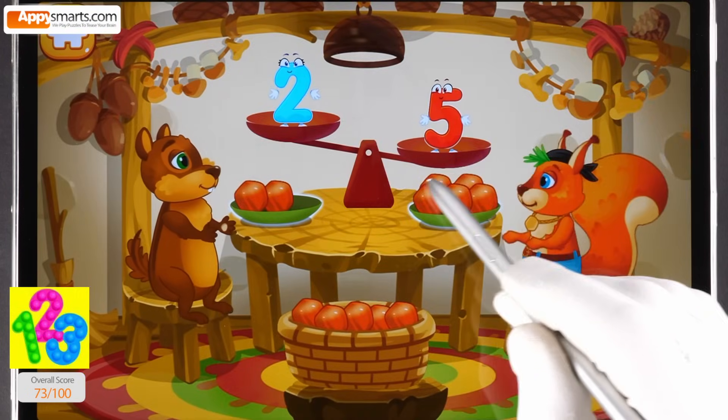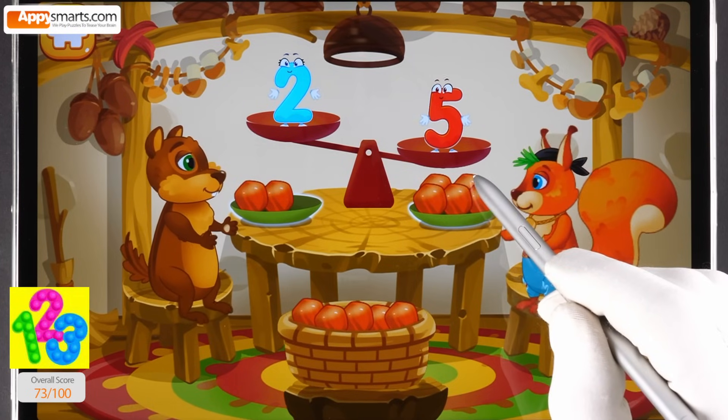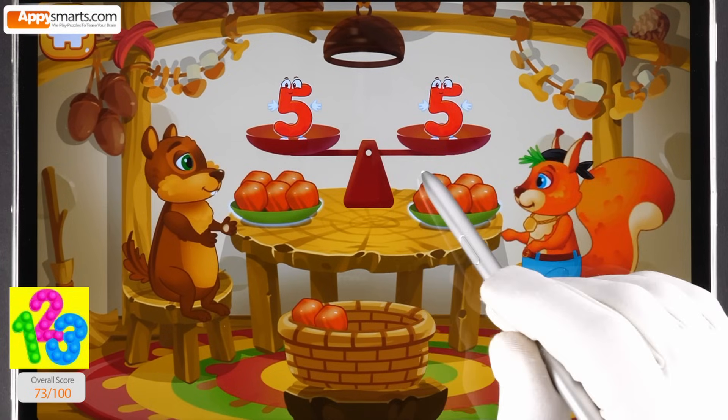The squirrel has five nuts. The chipmunk has two nuts. Put a nut from the bowl to the animal which has fewer nuts, to make the amounts equal. Like this.